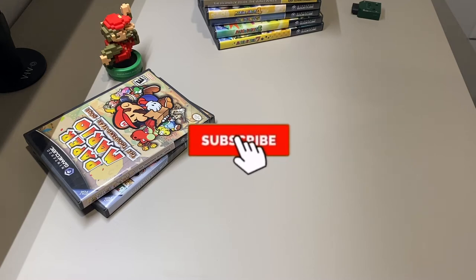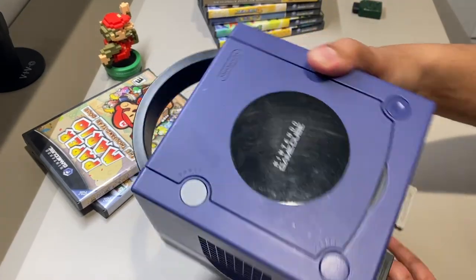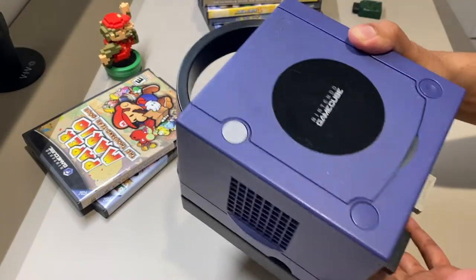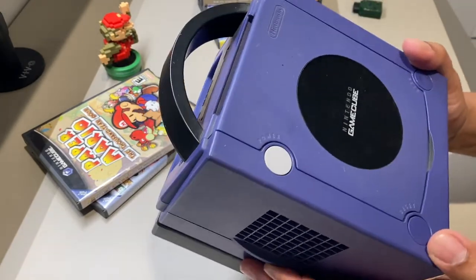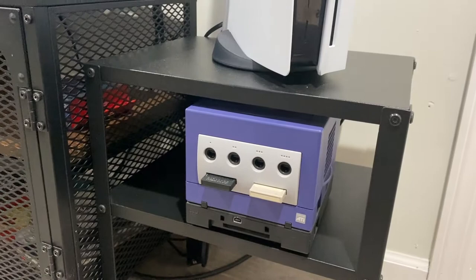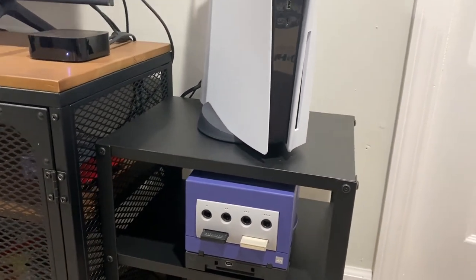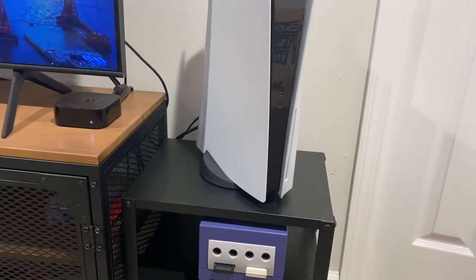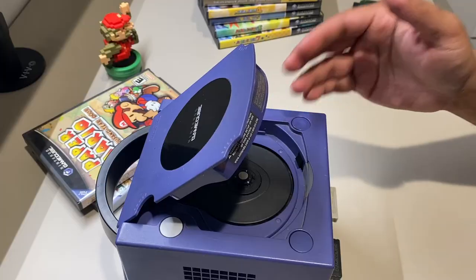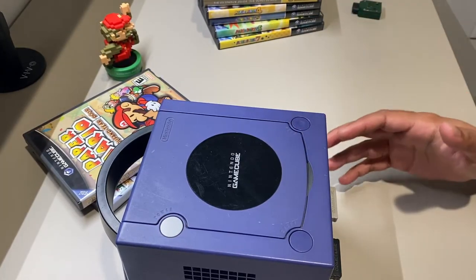So why in 2021, when I own a PlayStation 5, am I pulling out the original GameCube that I had way back when? The answer is really quite simple. Sometimes there's more to gaming than just techs and specs. All that is fun and great. I love the technical aspect, but sometimes you just want to open up the disc, put in a game, and just enjoy and have fun.